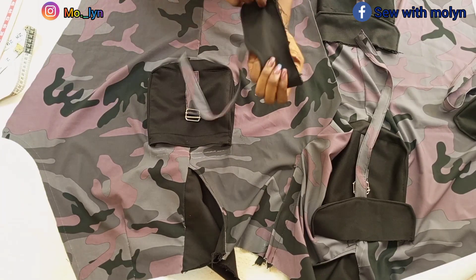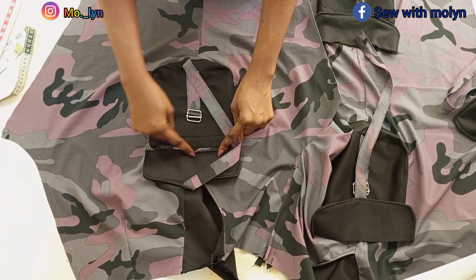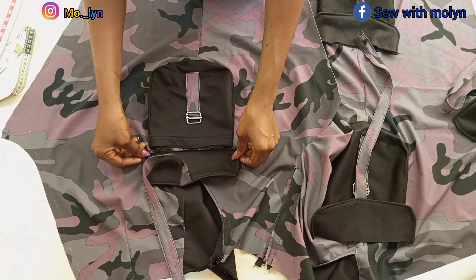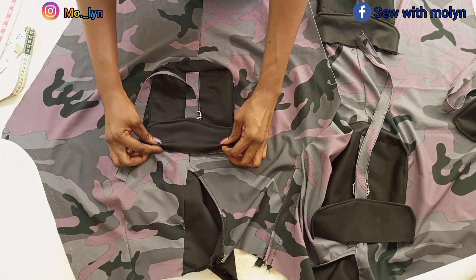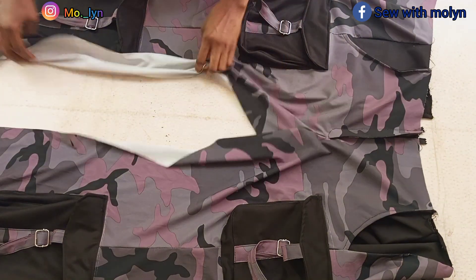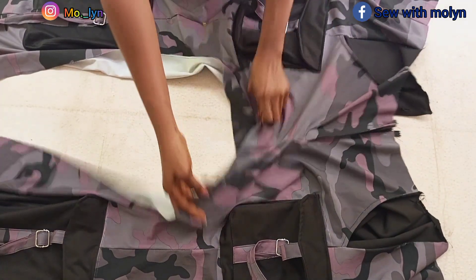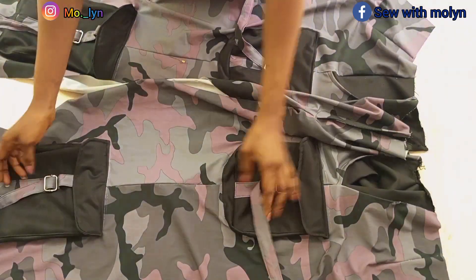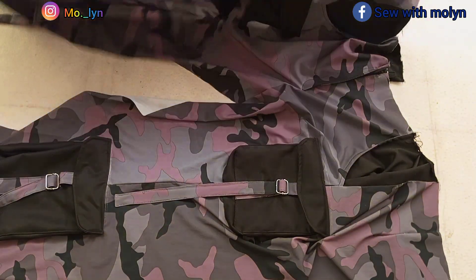After I was done with everything on both sides, it's time to fix the pocket covers which I already stitched. To fix the pocket covers, I'm going to place the right side on the right side of the trouser and stitch by half an inch. Make sure you are stitching on that line, and after you are done stitching, flip it over and top stitch on it. I am done stitching the covers for all four pockets. This part is for the right leg and this other part is for the left leg.